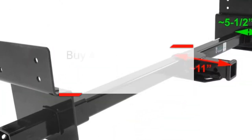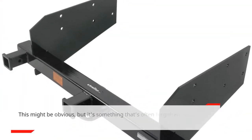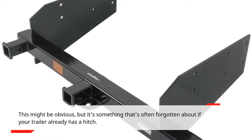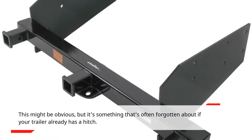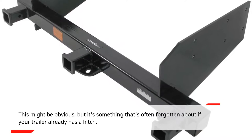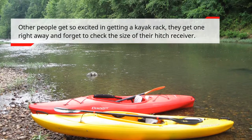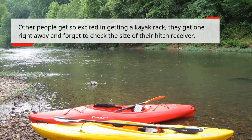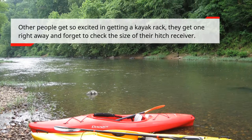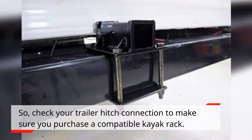Buy a kayak rack that fits in your trailer's hitch. This might be obvious, but it's something that's often forgotten about if your trailer already has a hitch. Other people get so excited in getting a kayak rack, they get one right away and forget to check the size of their hitch receiver. So check your trailer hitch connection to make sure you purchase a compatible kayak rack.